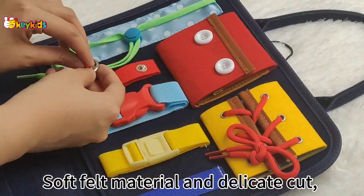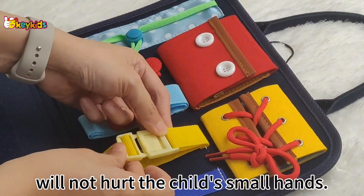The soft felt material and delicate cut will not hurt a child's small hands.